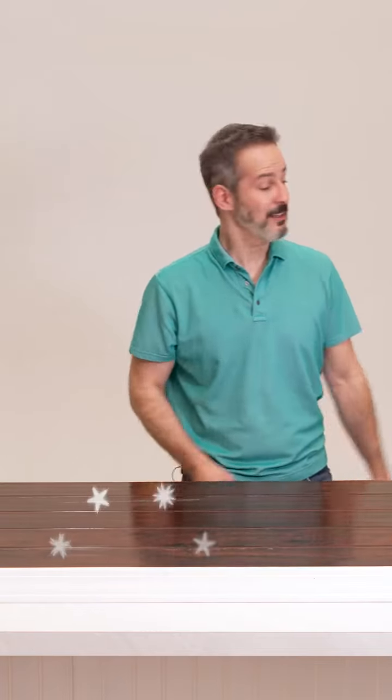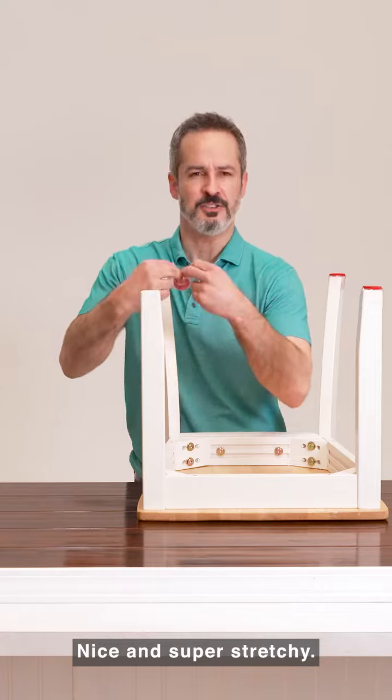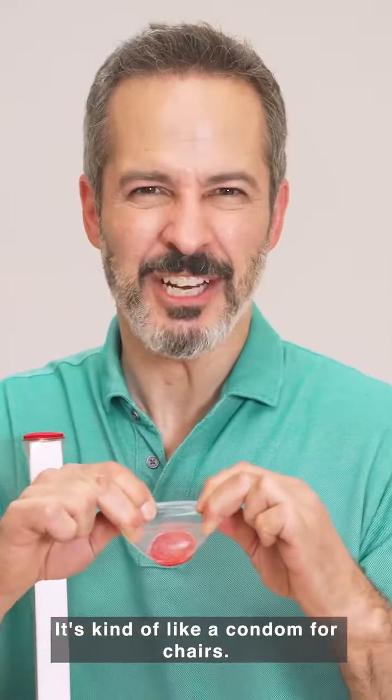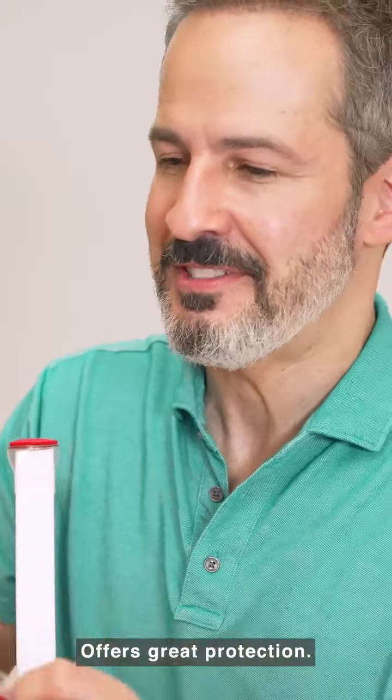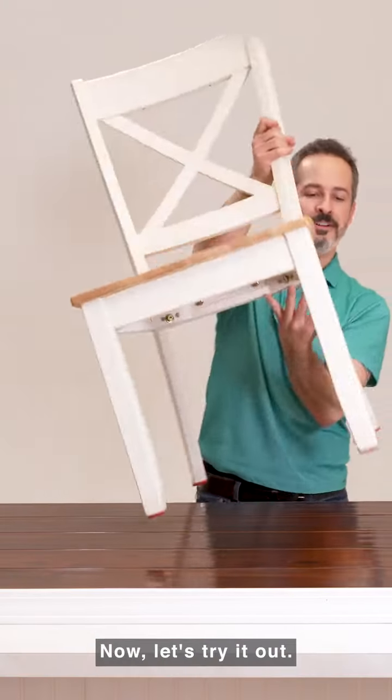Now let's get rid of these scratches. Let's see what the Ruby Slider can do. Nice and super stretchy — it's kind of like a condom for chairs. It offers great protection. We put it on, it stays on, fits perfect. Any size chair. Now let's try it out.